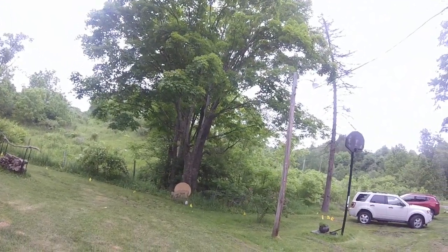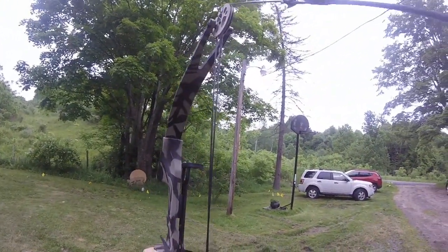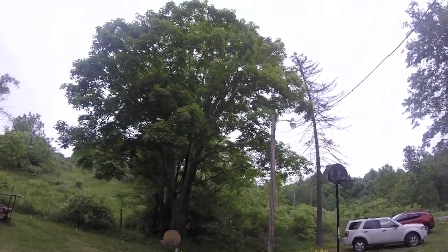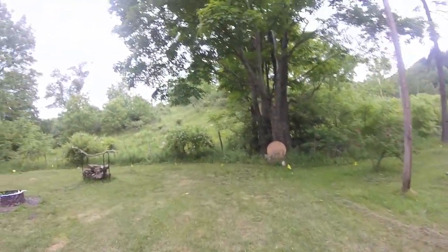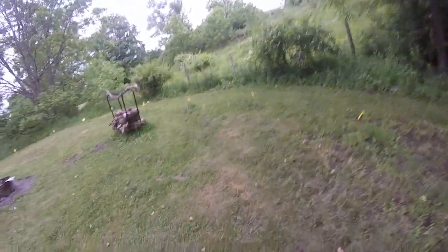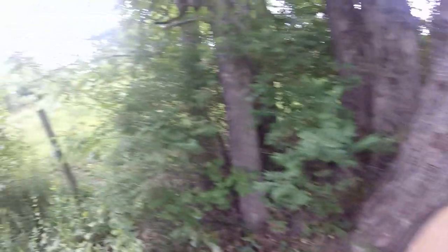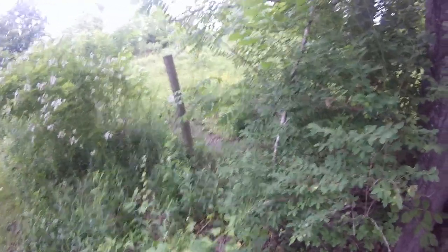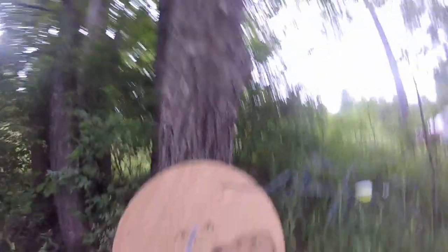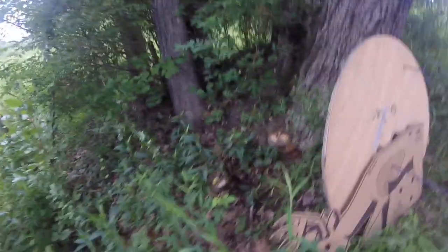Shot number three — I already had one kill shot. Way high, missed. But you know what, not bad for a first shot being a kill shot. Well, the other two scared them. So yeah — one good kill shot, one off shot, and one lost shot somewhere. It's fun!